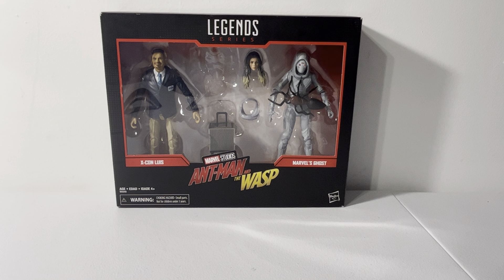There were like four different MCU 2-packs. We had an Iron Man and Spider-Man 2-pack from Infinity War, a Scourge and Hela 2-pack from Thor Ragnarok, a Korg and Grandmaster 2-pack, and the Luis and Ghost 2-pack from Ant-Man and the Wasp. Since it's part of the Ant-Man trilogy and Quantumania just came out, I thought I'd review these.